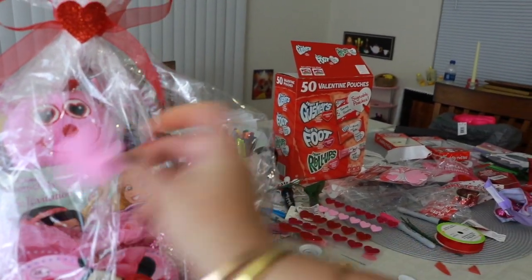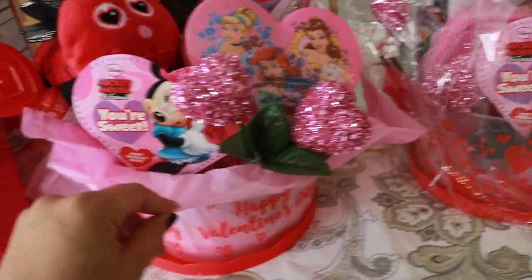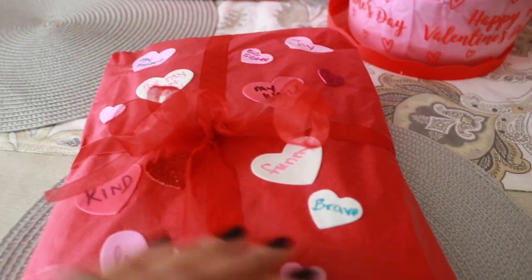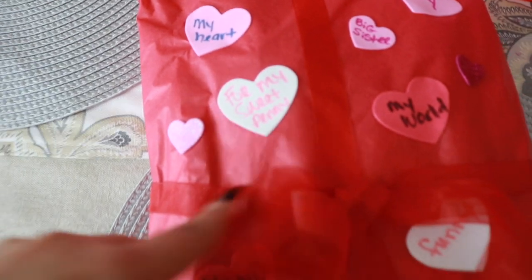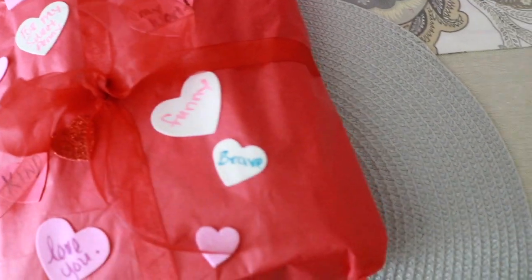If you want, you can even decorate the rest of the bag with more of these and put little words and sayings that remind you of each kid or that person. So if you have things that don't fit in your bucket or basket, you can always just create something like this — put it on the side. It was really simple. I used the same stuff I already had and put a bunch of little words that reminded me of her: big sister, joy, little hearts, my heart, my sweet Penny, love you, brave, funny. Whatever reminds you of that person — I thought it was really cute. She can open it and it's just coloring books and stuff for her to do.